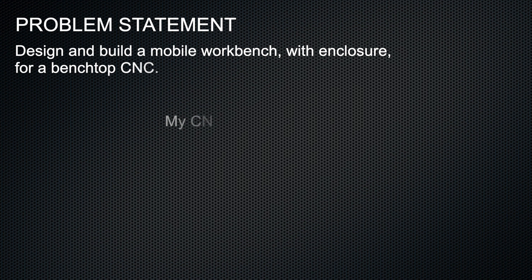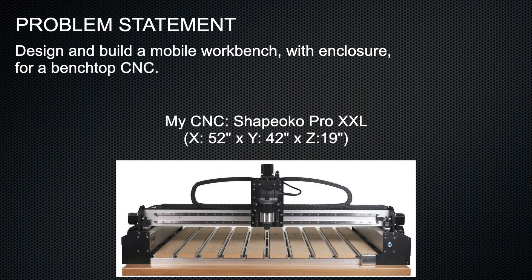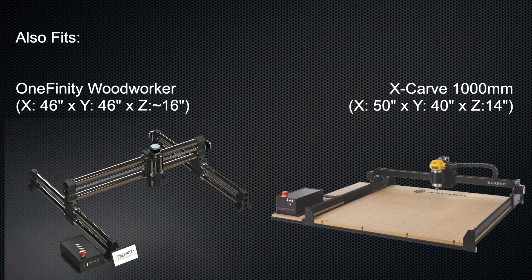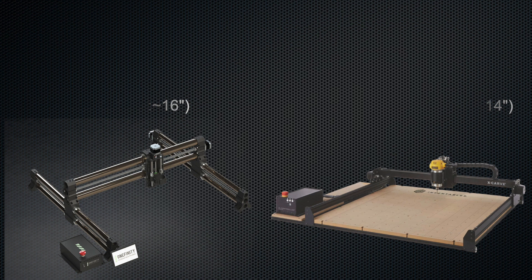My problem statement is: design and build a mobile workbench with enclosure for a benchtop CNC. My CNC is the Shapeoko Pro XXL. I also need it to fit the Onefinity Woodworker and the X-Carve 1000mm.